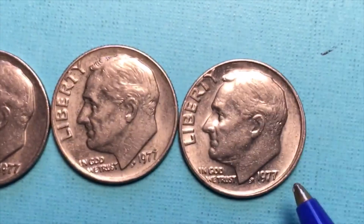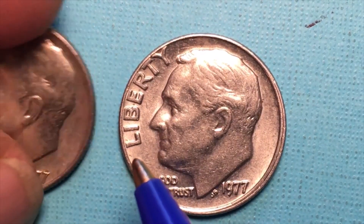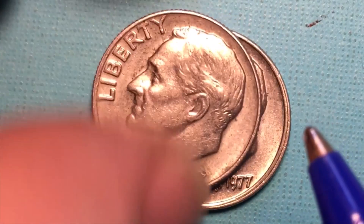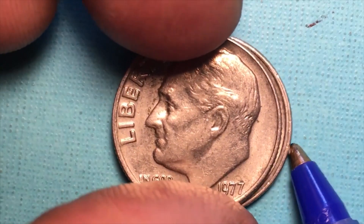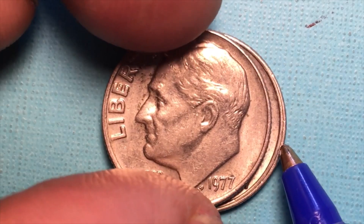But when you get it and you blow it up a little bit, and then you compare it to some of the other coins — especially you like to compare it to one from the same exact year, just to make sure that nothing else has changed — you'll clearly see the doubling here.